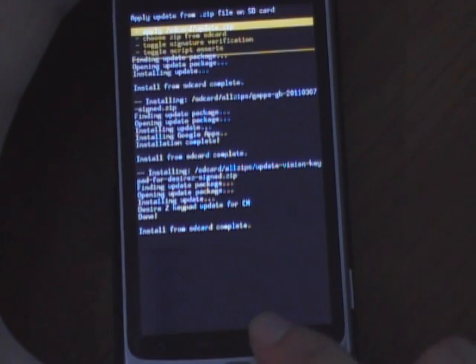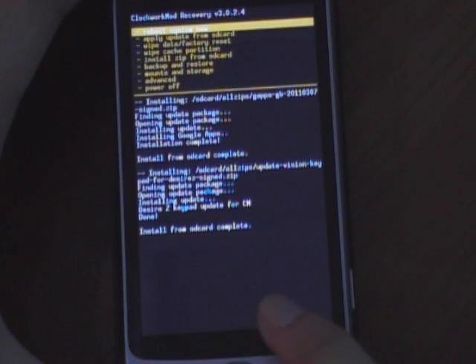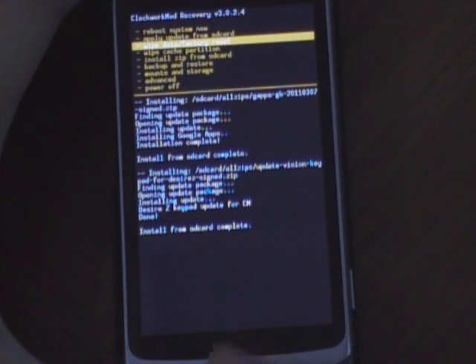Now that's done, we are good to go. We want to reboot our system now, and it should reboot into CM7.